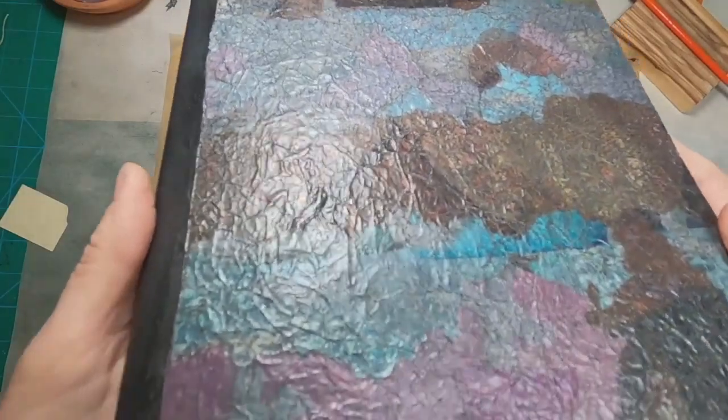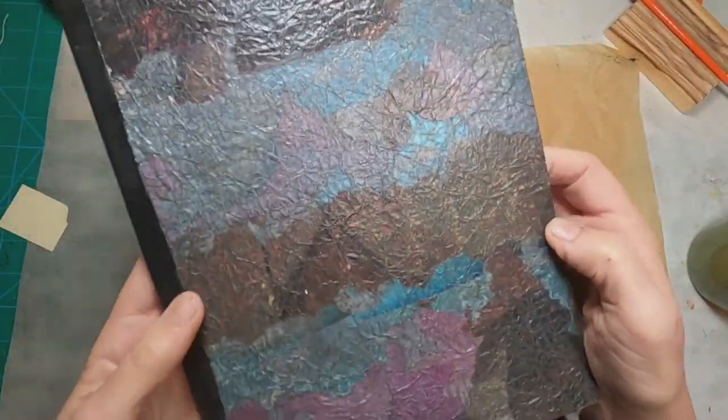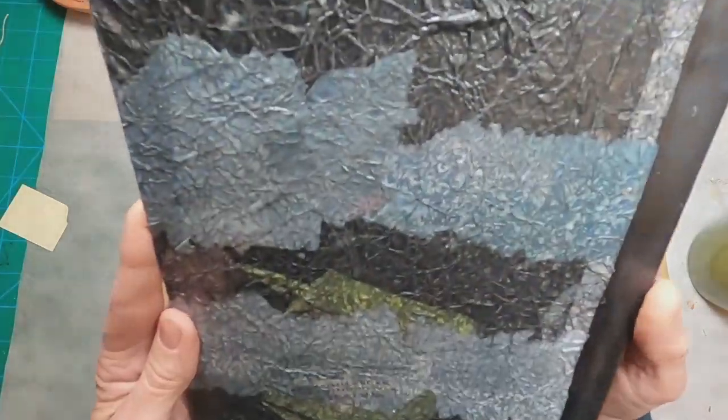So that has dried. Take a look at the cover. There is a little bit of shine on it from the Mod Podge hard coat. I think that makes a very nice appearance for this.